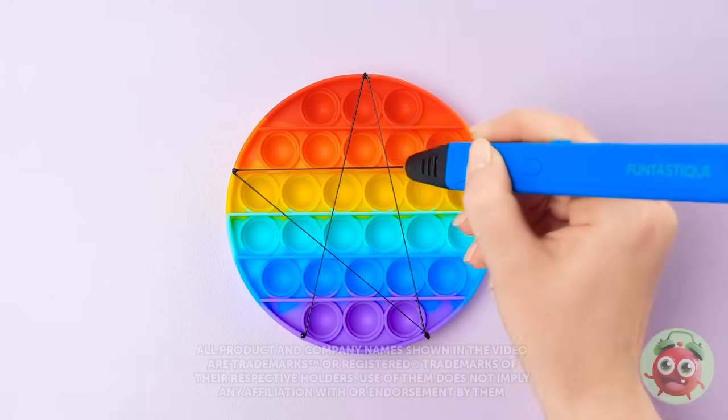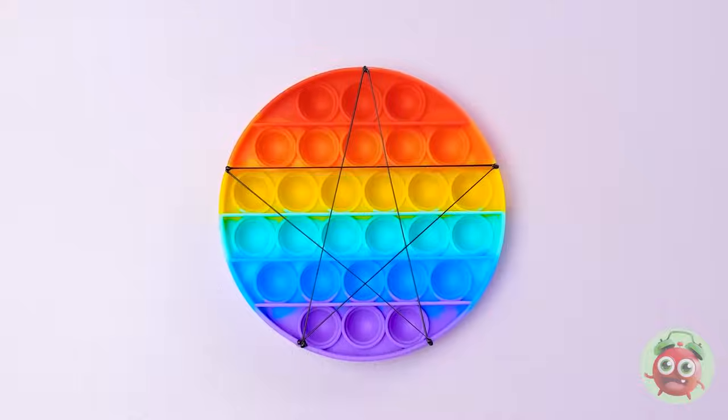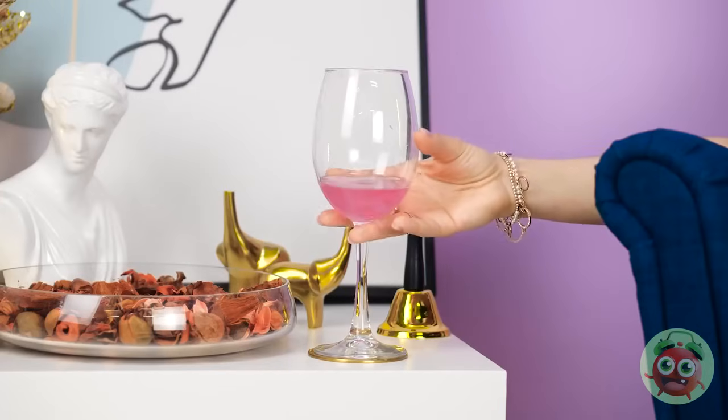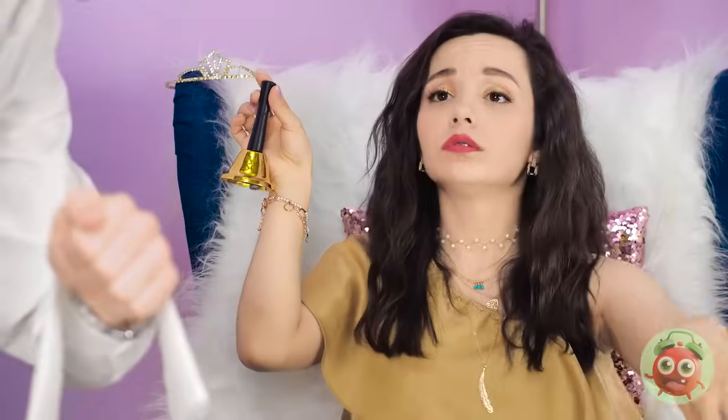Whether you're rich or poor, 3D pen hacks are for everybody! How people drink lemonade that isn't fresh squeezed is beyond me. I'm so bored. Maybe I should go out — but that means I need shoes. Yoo-hoo! Yes, Ava? I need shoes. It's not that hard.